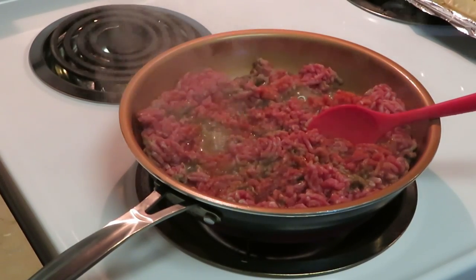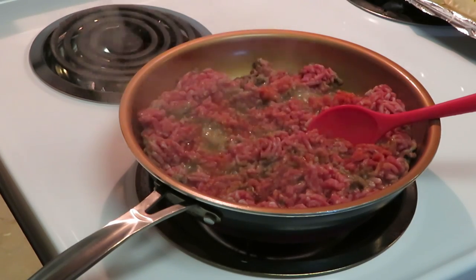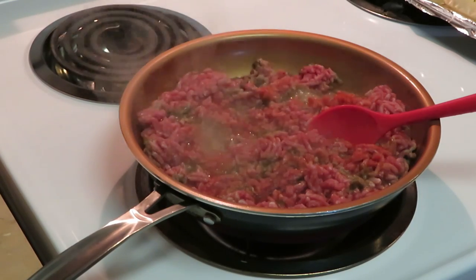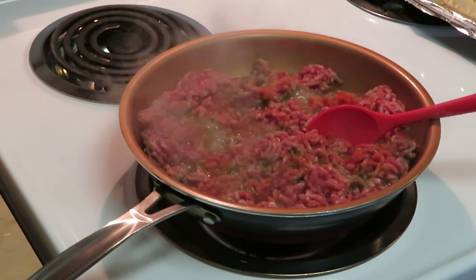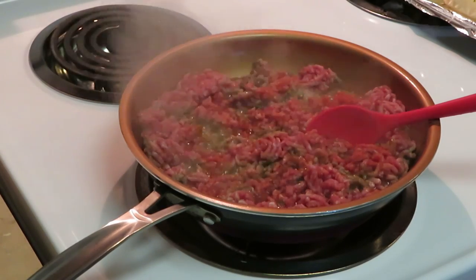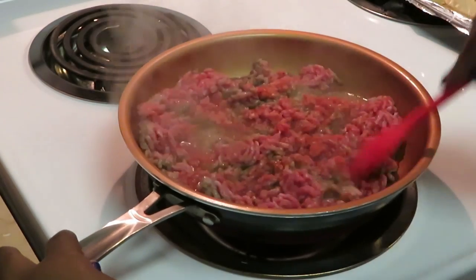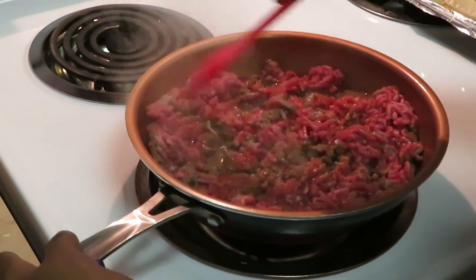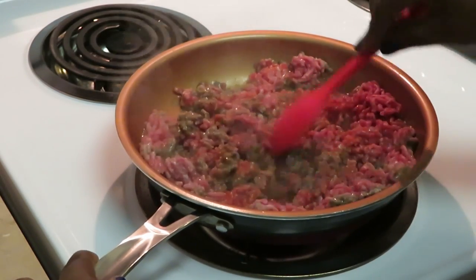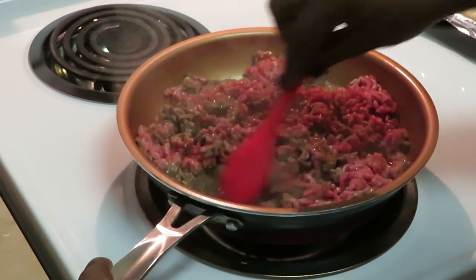Okay guys, I am back. I've got my beef on the stove cooking. I sprinkled a little season salt and a little pepper. You don't want to do too much to the beef because your Manwich sauce has all the seasoning — it's already seasoned enough, so you don't want to over-season it. I love this meal; it's so quick and easy.